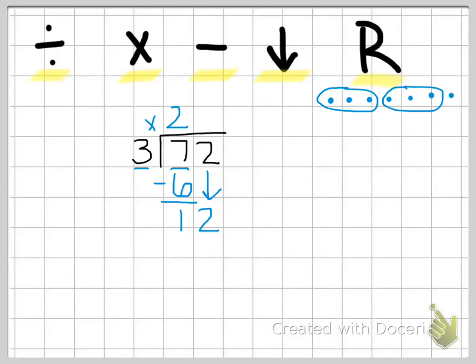Our first step is to divide again. Now we're going to do 12 divided by three, or how many times does three go into 12? If you know your multiplication facts, you know that three times four is 12, so three goes into 12 four times. That four goes up in the ones place. Next we multiply three times four, which equals 12. Then we subtract 12 minus 12, which is zero. We don't have anything else to bring down, so we are done — no remainder. So 72 divided by three equals 24.